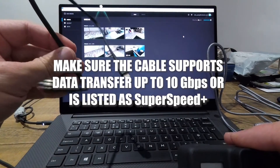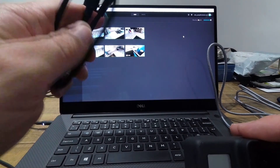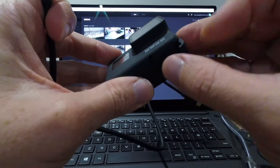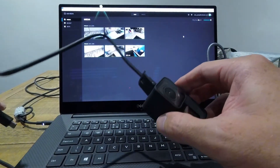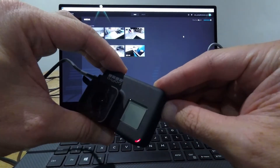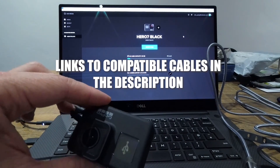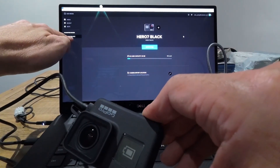Fortunately I had another USB-C cable, which I think came with my Huawei phone. So let me try this one and I'll show you what happens. Into the GoPro, plug the USB-C in here, turn on the GoPro. Again we've got the USB diagram on the screen, and you'll see now that we've got a Hero Black that's come up here.